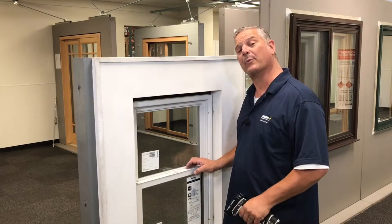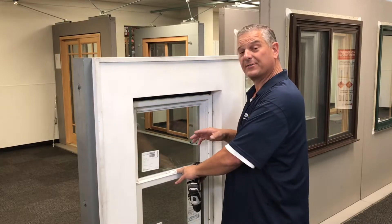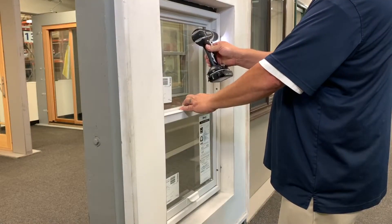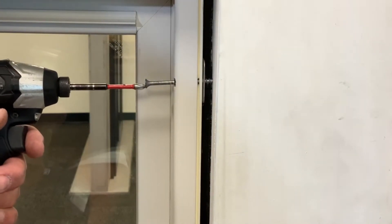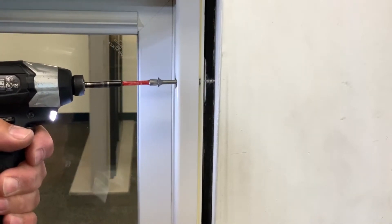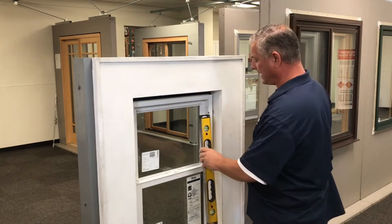Now that I've got the window centered in the opening, I'm going to go ahead and put a screw on the top just to get it started so the window doesn't fall out. You may want to have a partner help you. Be sure not to overdrive it — just enough so I can put some shims in.